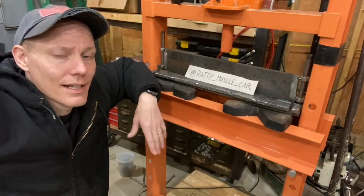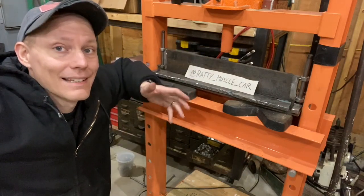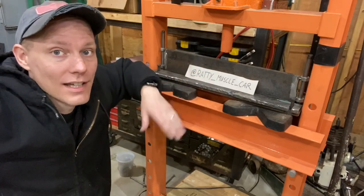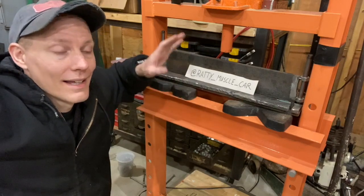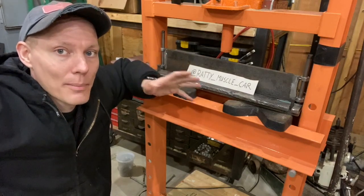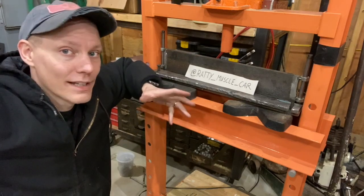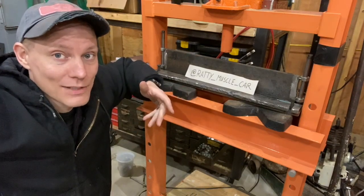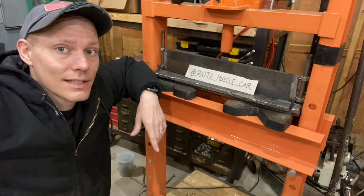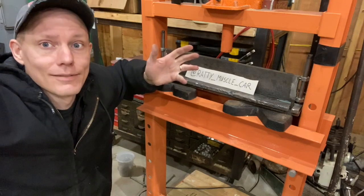As ugly as it is, it's totally functional and this is going to allow me to make 90 degree bends in metal like this thick, and hopefully be able to make some parts for my cars. So I'm calling this a win guys, total win. I'm still waiting on the sleeve for this and I'm out of welding gas so I'm kind of dead in the water at this point. The good news is this thing works - it's real ugly and it works. Hopefully next time I'll have the sleeve welded on and this will be functional and I will be able to actually make parts for the ratty muscle cars. Thank you very much for watching, be sure to subscribe to my Instagram at ratty muscle car, and we'll see you next time.